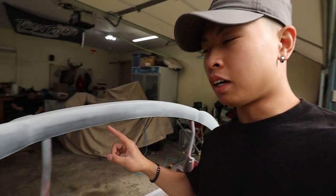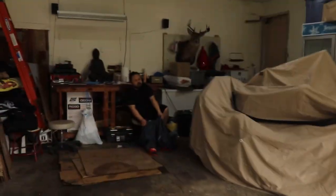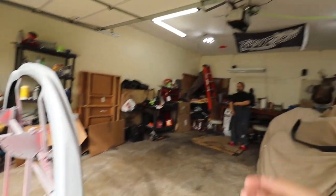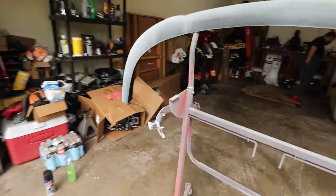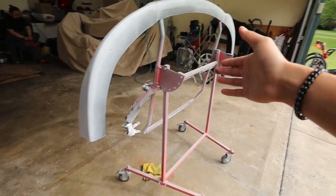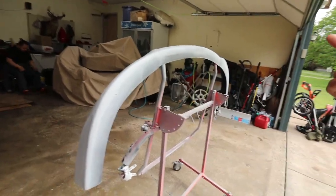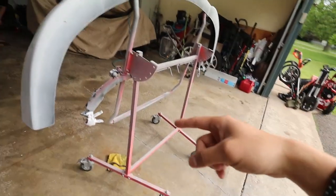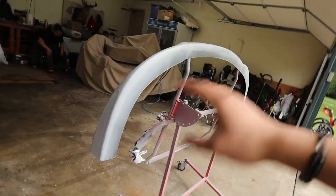In a couple days we're gonna take this lip to Doku, get it painted, and then throw on the splitter. Welcome back — it's been a couple days. I got the lip all primed and prepped. Today we're with Doku, he's gonna be helping paint this lip and I'm just gonna learn how to paint, so it's gonna be dope. We got this nice stand — this is a lot better than what I was doing like two years ago when I was painting on the floor.